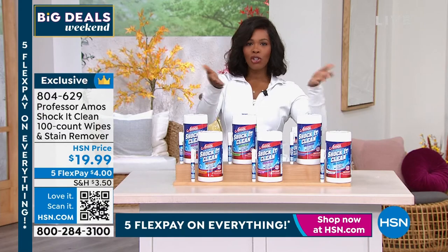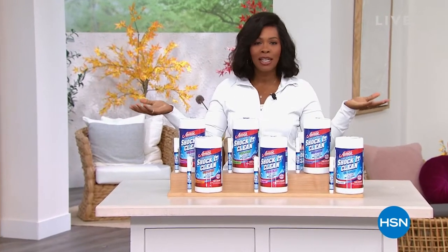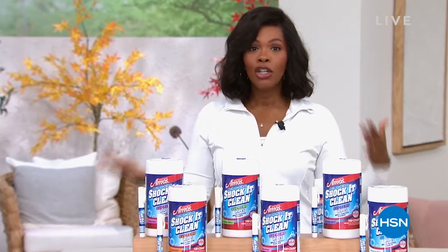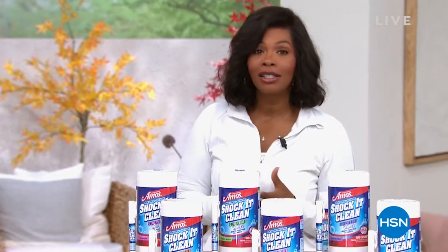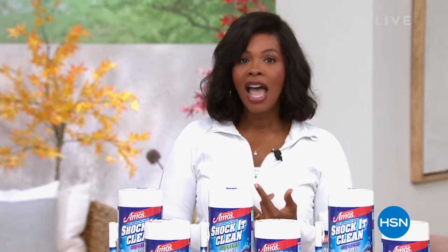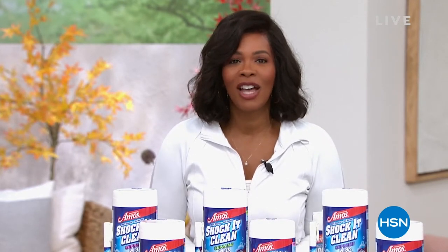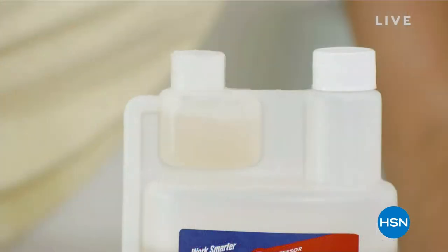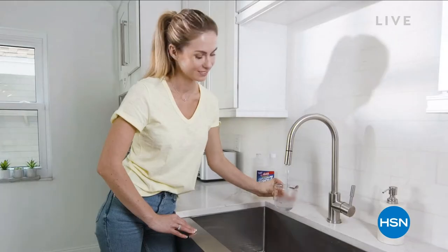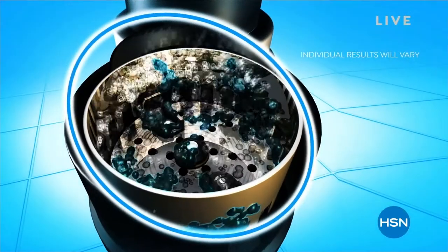Stay with us — we've got so much more of Professor Amos, including things to get that stinky drain clean and maintained around your home, whether it's the kitchen sink, the bathroom sink, or maybe even the washer.